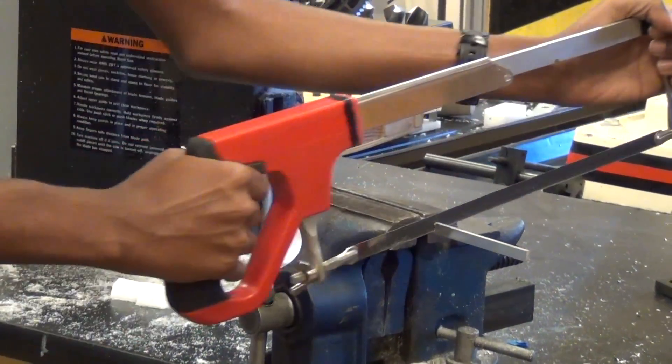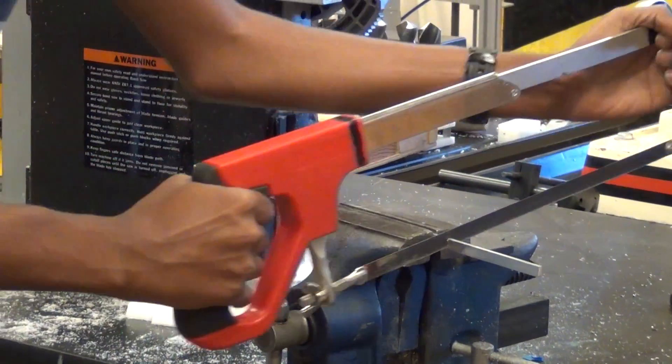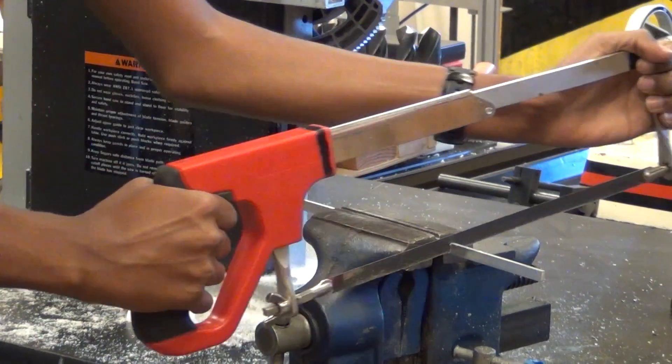When you're nearing the end of the piece that you're cutting through, apply less pressure to avoid swinging through and chopping your leg.